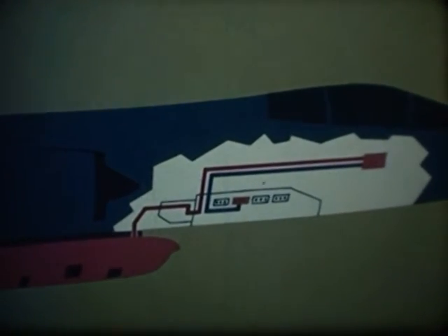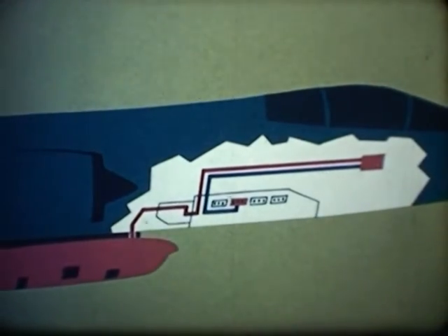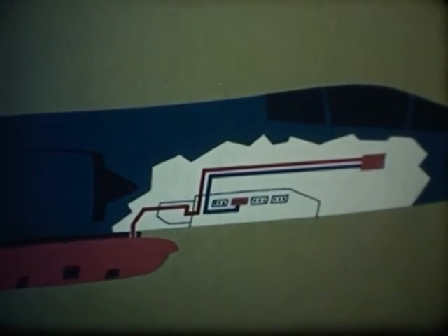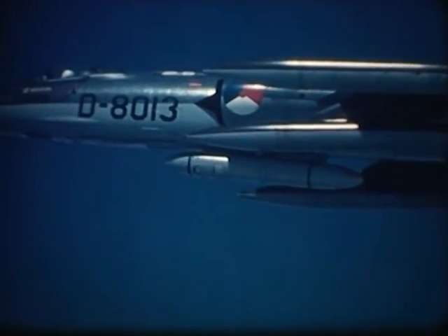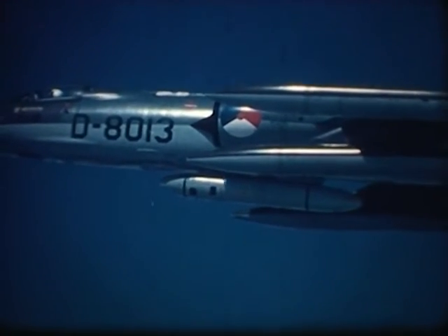The self-contained pod concept makes only minor modifications to the aircraft necessary. The coated windows are protected against runway dirt and dust. In flight, they can only be opened after the landing gear is in the up position.